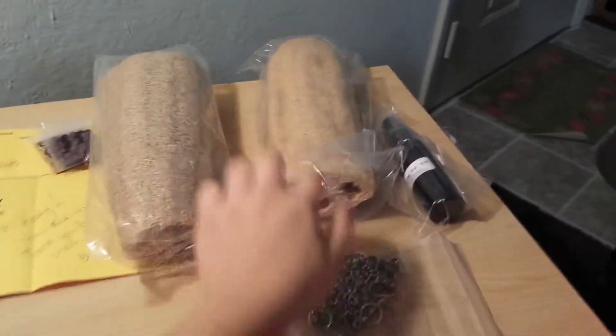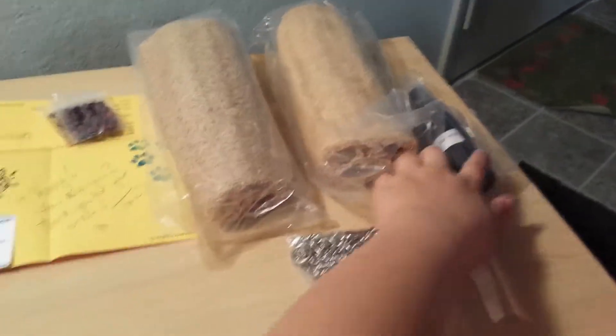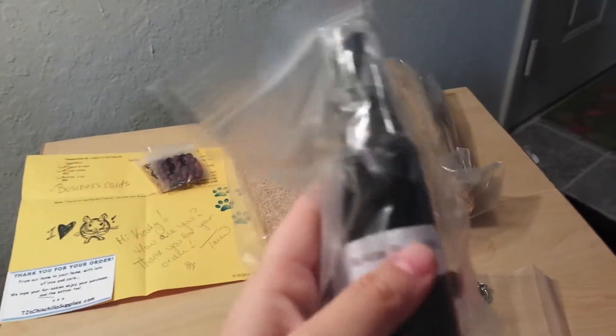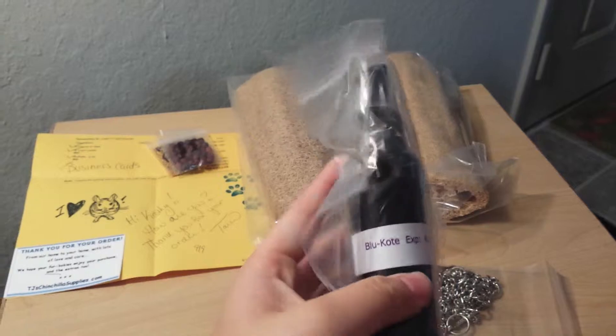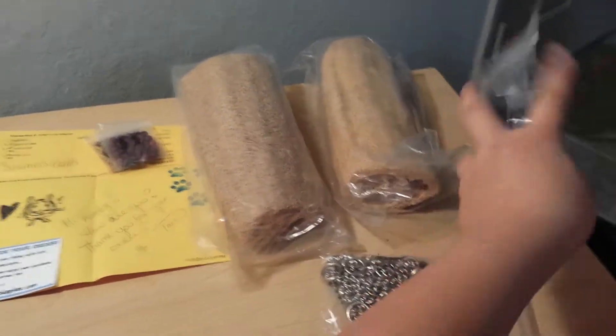First I only originally ordered the loofahs because I was going to do a video on how to dye them. And then I ordered some Blue Coat, which is for injuries and cuts. I don't have any on the chins now, but it's just in case.